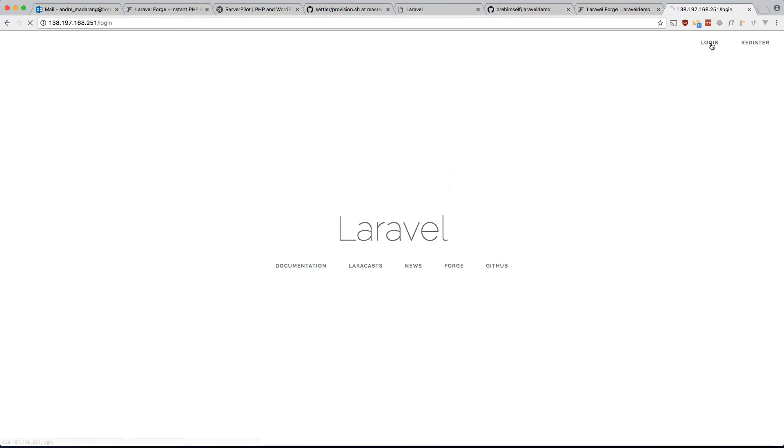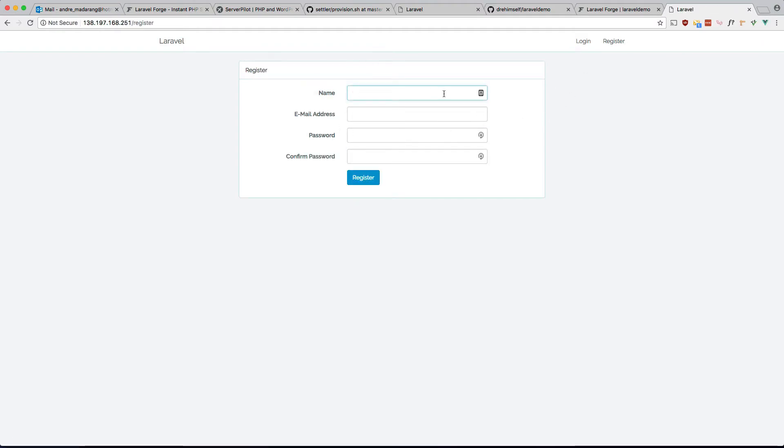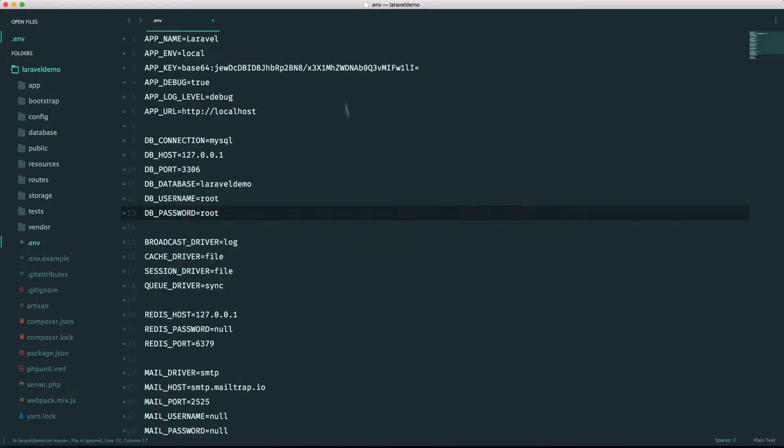Let's check if the database works. Let's try registering — 'andre@blah.com', password — and there you go. Our database is configured automatically by Forge; we don't have to do that manually and it just works.